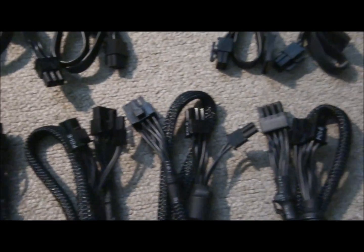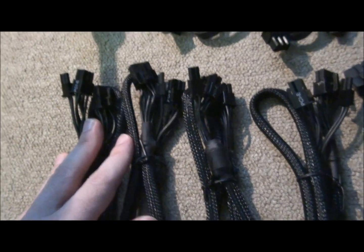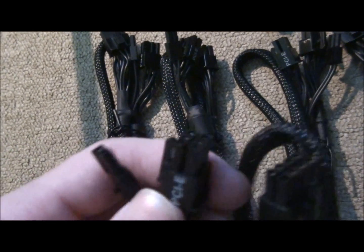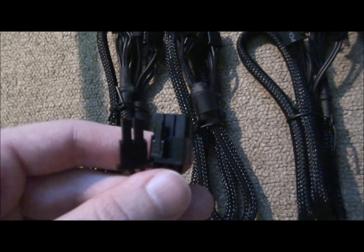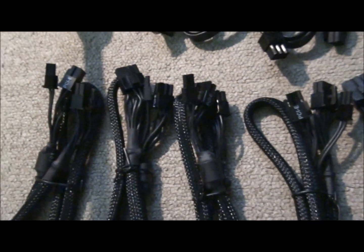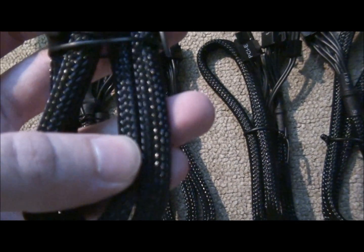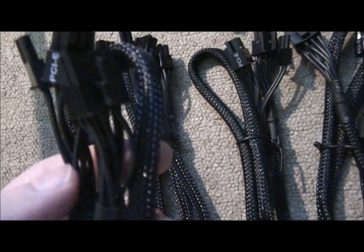These are all PCI Express power connectors and there are six of them, and they're all identical. Each has a 6-pin slash 8-pin connector, so it's optional 6-pin or 8-pin — a maximum of six 8-pin PCI Express power cables. The sleeving is beautiful — it's very dense, very nicely done. Beautiful looking cables.